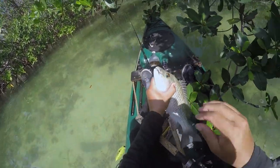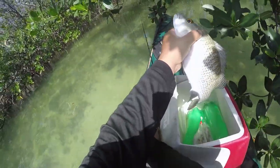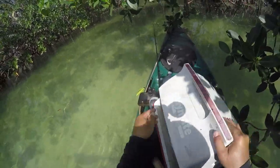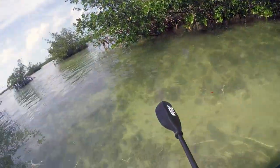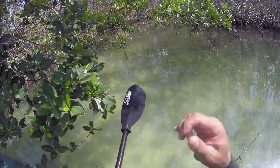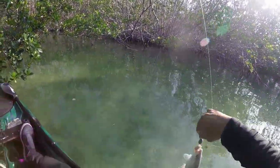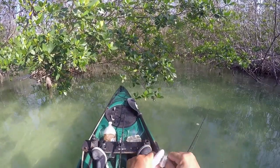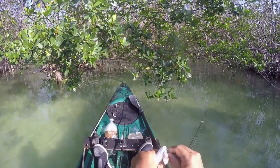Definitely a keeper. He's going in the box — making sure I don't lose them, put them in this way. That one's kind of way above our slot, but that's okay, we'll keep playing with them. Too small. Too big. Too small. I need the Goldilocks size.